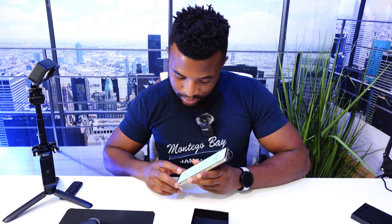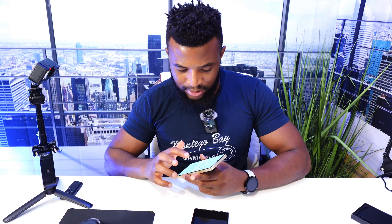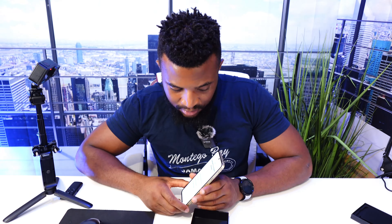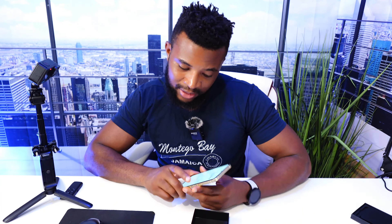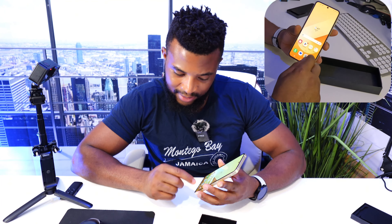With the phone powered on, you are welcomed to the Easy Setup screen, where it allows you to bring in all your contacts and data from your old phone to this one. We're going to skip that because we don't need to do that. And of course, connect to Wi-Fi. Alright, we are in the phone finally.